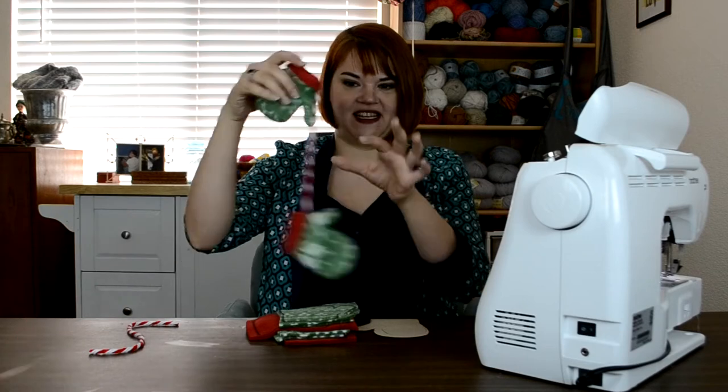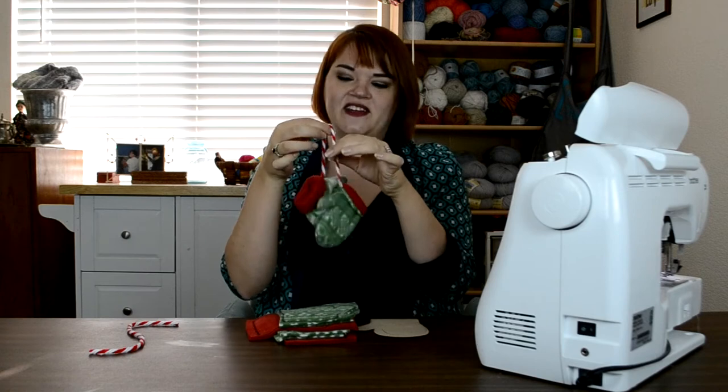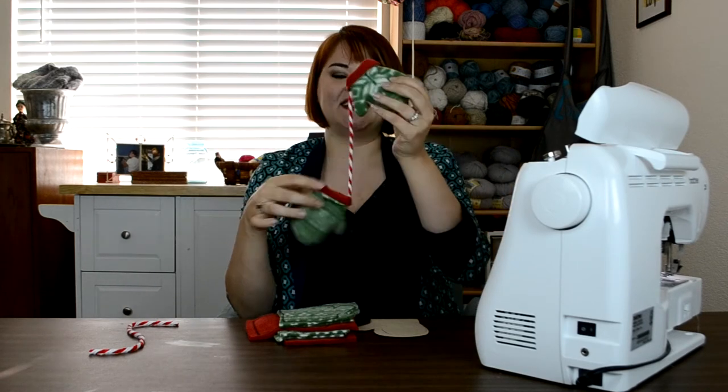Hi everybody, it's Teresa with ReeseDixon.com. Today's ornament for our bundled up cozy Christmas tree are these old-fashioned mittens. We had to do mittens, just like the sweater from yesterday — the tree would not be complete without them. I decided to do these the old-fashioned way, like I remember as a kid having gloves with a string between them that ran through the coat so you couldn't lose one. That's how I decided to do these, because it's cute and it's also a very convenient way to hang them from your Christmas tree.